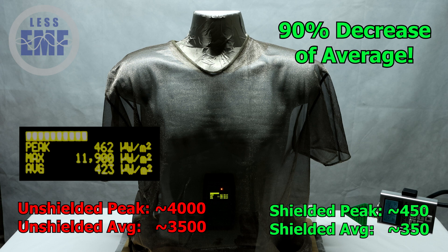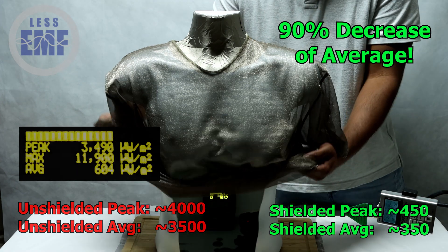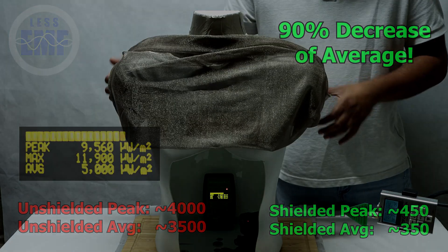This simple yet powerful demonstration shows how the silver lining t-shirt and all our shielding garments protect you from everyday RF exposure. Whether it's Wi-Fi, cell phones, or other sources of radiation, our clothing provides peace of mind and superior protection.